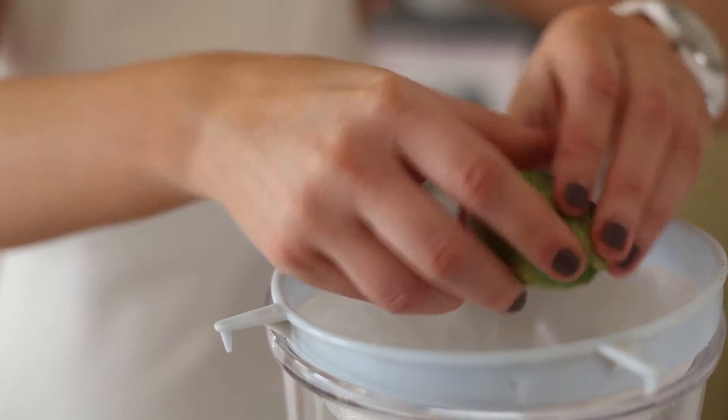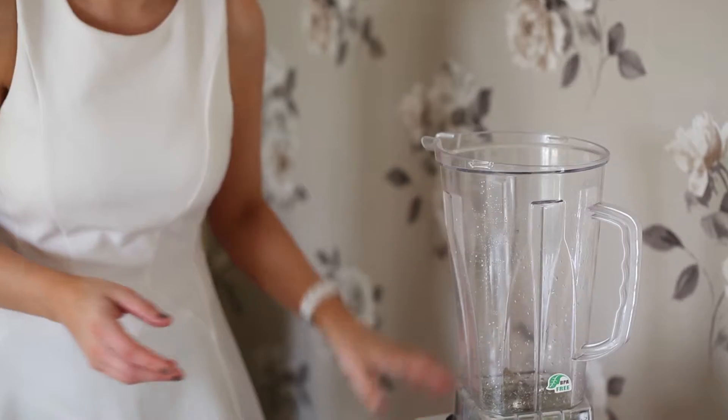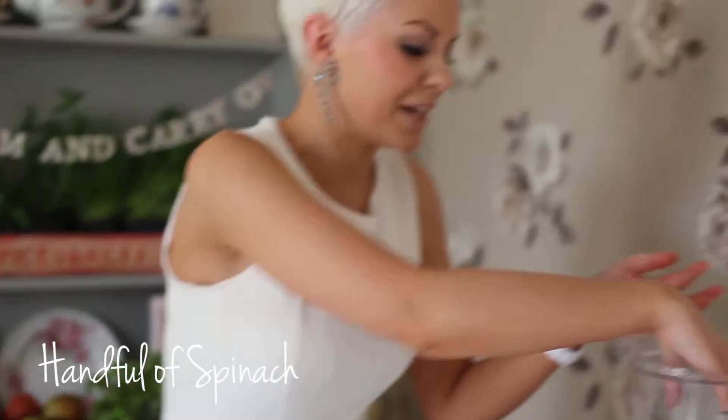Today I'm using my Froothie Optimum 9400 to make this, so it's really fast and quick for breakfast. We've got the lime juice in there, and I'm going in now with a big handful of spinach.